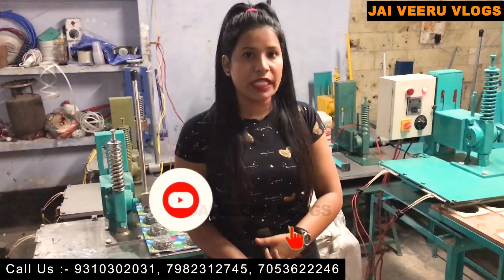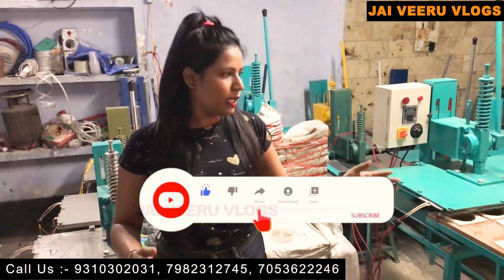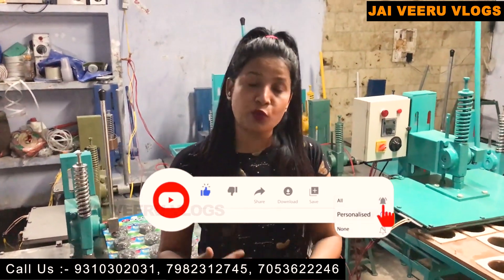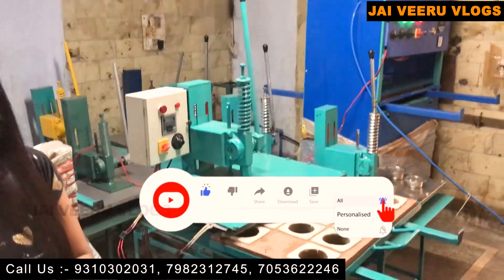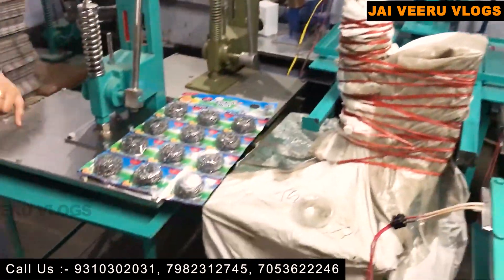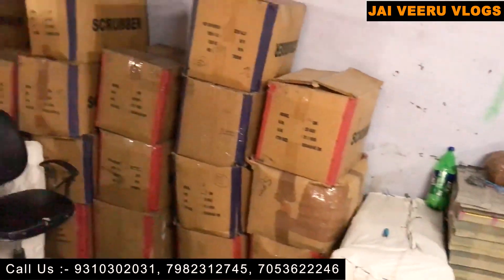Sir, as you asked — if a customer wants to take a machine, basically as I told you, customers can also visit us and take it. We also provide hand-to-hand transportation facility. Also, if you want sheet printing, we take 7 days for that. Otherwise, we can dispatch the machine to the customer in as little as 2 days as well.